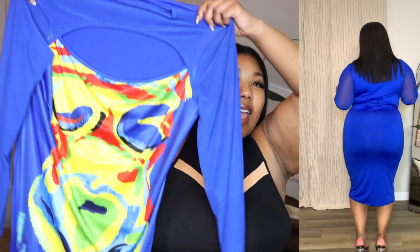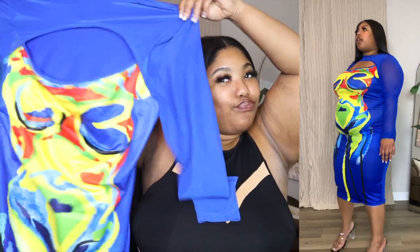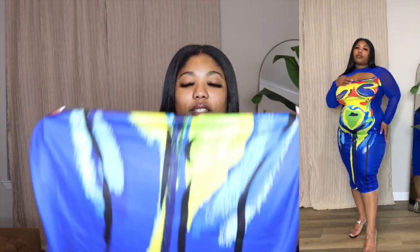I was nervous about the colors and everything, but she gave! I love it. The mesh sleeves, the way the dress looks, the colors — this is perfect for springtime. You're going to step your toe out and show out, honey. They're not going to miss you in this. You need to be seen, and this dress will make sure of that — case closed.